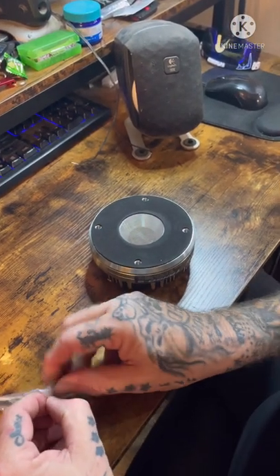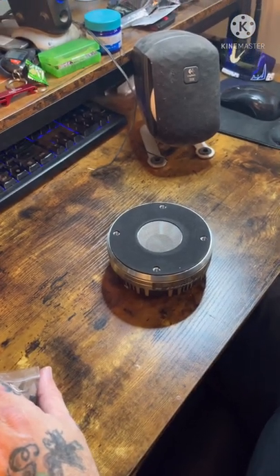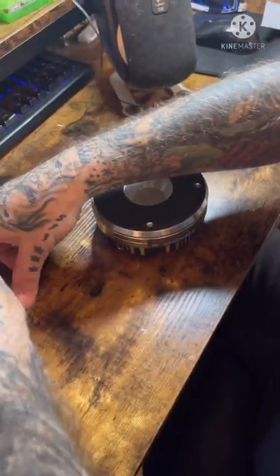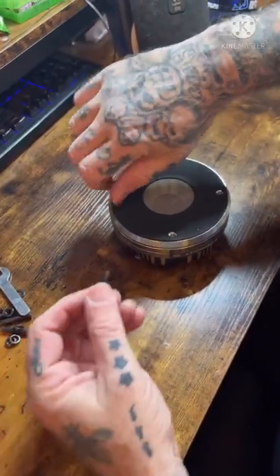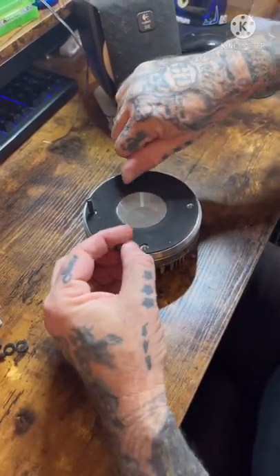If you blow a compression driver from any reputable company, they'll have replacement diaphragms. You buy them and they look just like that. That's literally all it was to rebuild it.